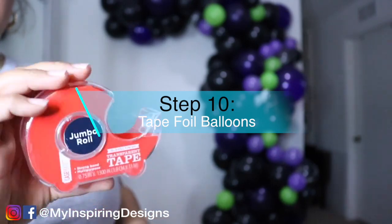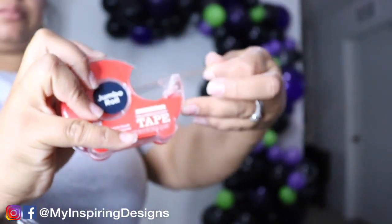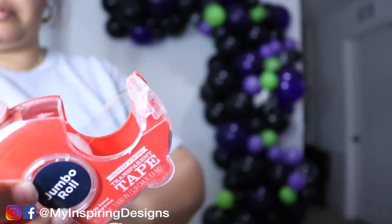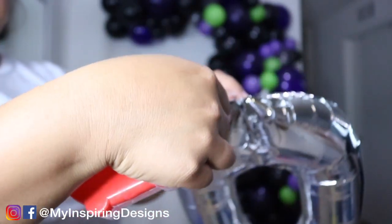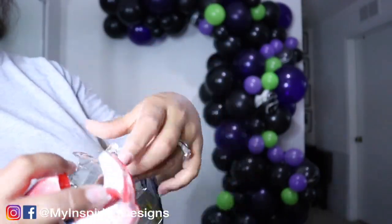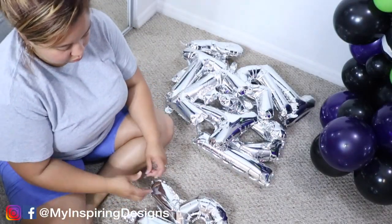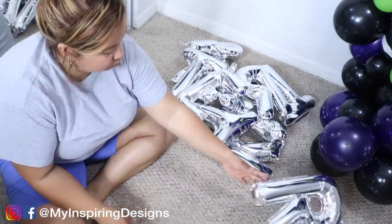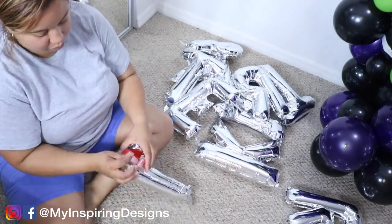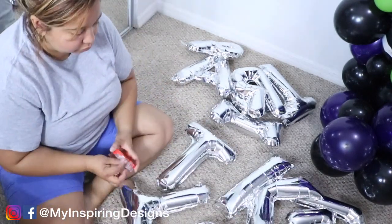Step ten is to tape the foil balloons. I use regular scotch tape to tape the ends to the balloons so you don't see those little tags hanging at the bottom or top. I recommend stringing the balloons, but if you don't, you can put tape on both sides where the string would go so nothing is visible. Remember, this is a sponsored video, so Party Time has agreed to give you guys a coupon code — all that information is in the description box below.